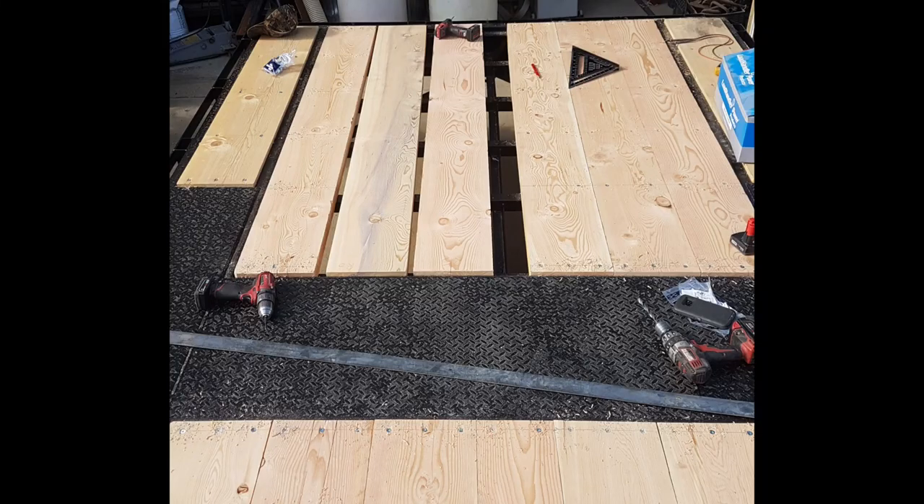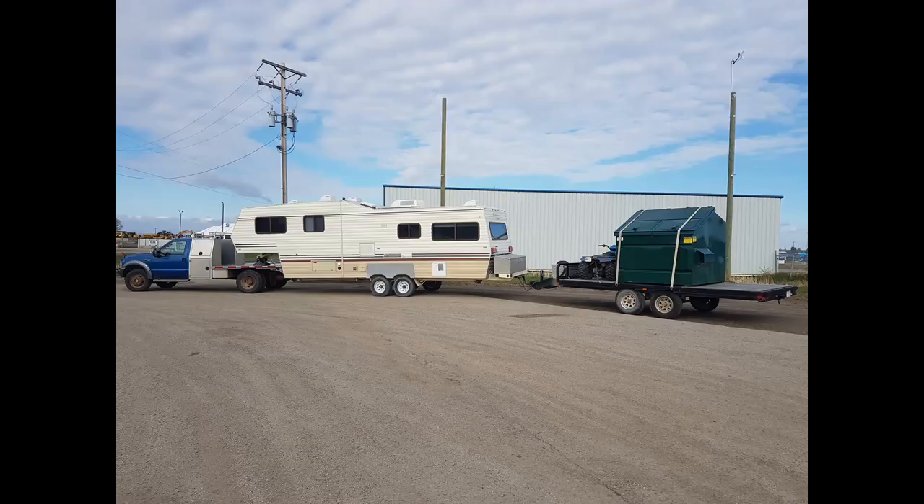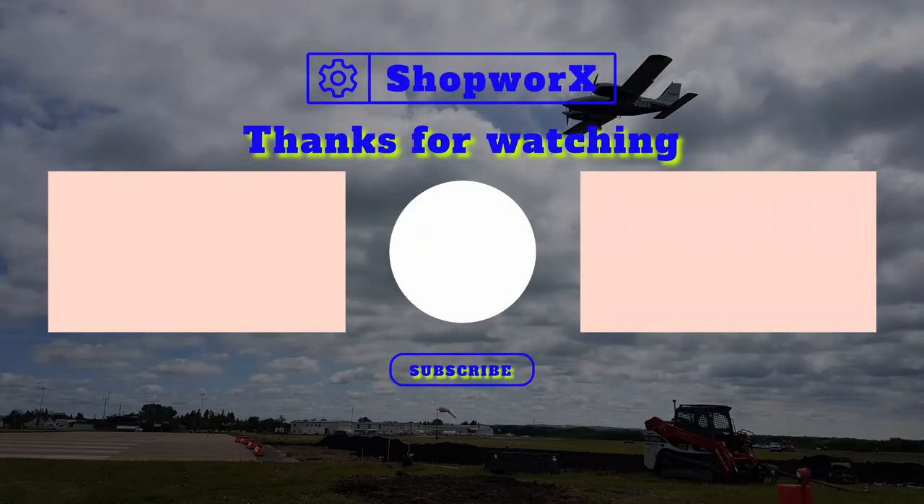Once the paint dried for a few days, I proceeded to plane a bunch of 2x8 and 2x10 fir boards down. I wanted the wood up above the steel so if I stab it with the forks I'm not going to hit the steel. The trailer turned out great — it tows nice no matter the combination, whether it's third in the unit or right behind the truck. If you want to see more videos like this, please like and subscribe.